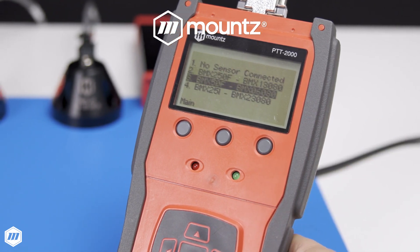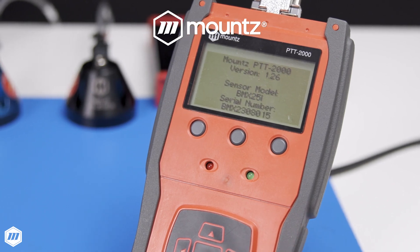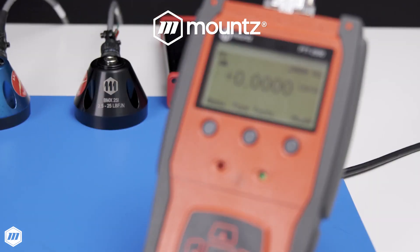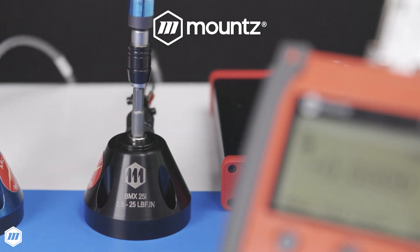Regularly auditing and validating tooling calibration is essential for reducing errors in your assembly process and preventing product defects for all manufacturers. Companies must control torque to ensure their products' quality, safety, and reliability aren't compromised.